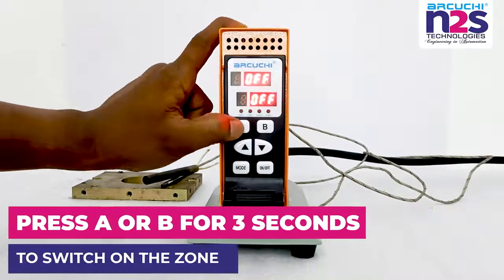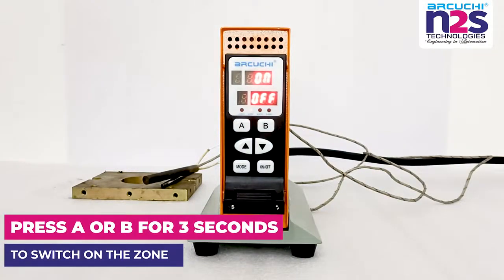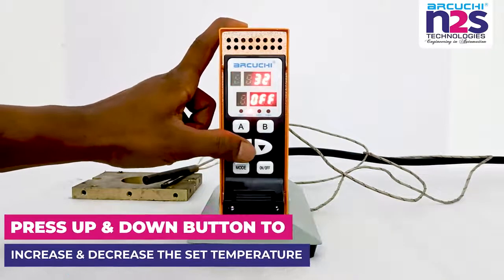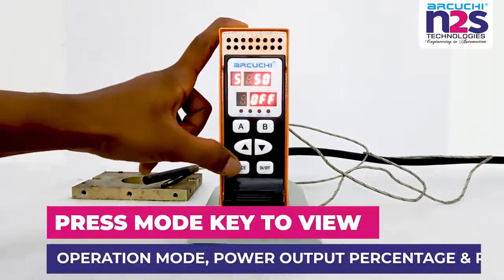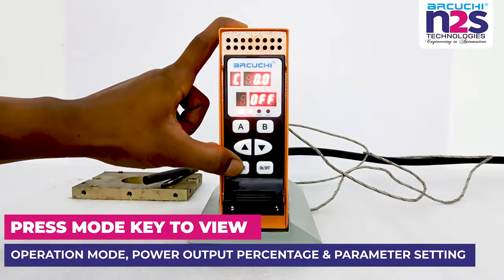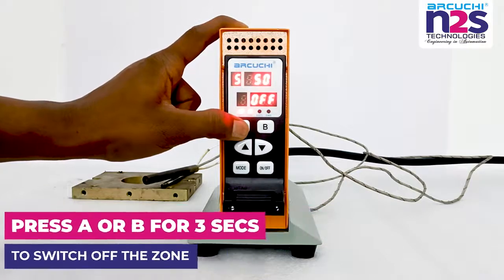Press A or B for 3 seconds to switch on the zone. Press up and down button to increase and decrease the set temperature. Press mode key to view operation mode, power output percentage and parameter setting. Press A or B for 3 seconds to switch off the zone.